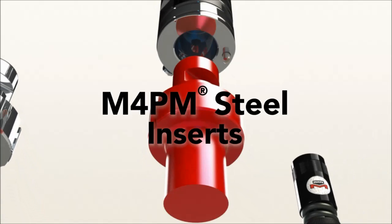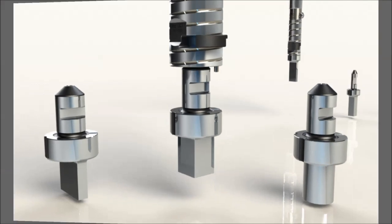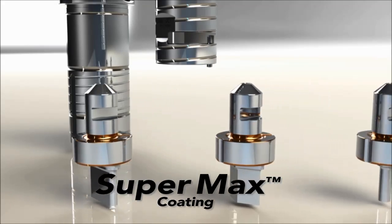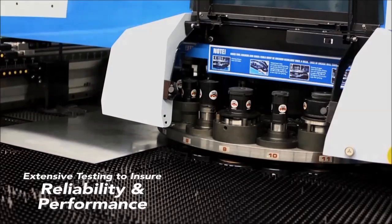As an added bonus, all punch drivers come standard with Mate's next-generation Supermax coating for extended life. Ultra QCT has undergone extensive customer testing to ensure reliability and performance.